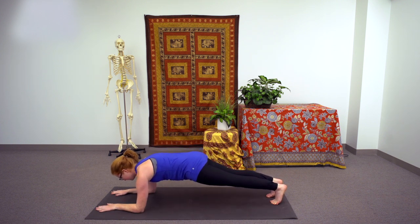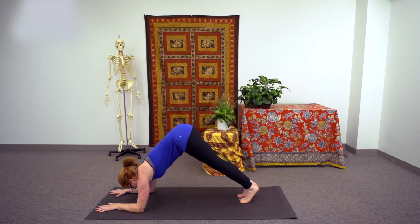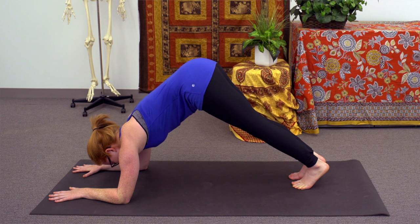Take care to align so that the wrists and elbows are in the same line, and the hands are pressing flat into the earth, pushing down deep into the fingertips. To make your way into dolphin pose, on the next exhale, tiptoe your feet forward so that the hips start to pike up towards the sky, much like a downward facing dog. This is dolphin pose.